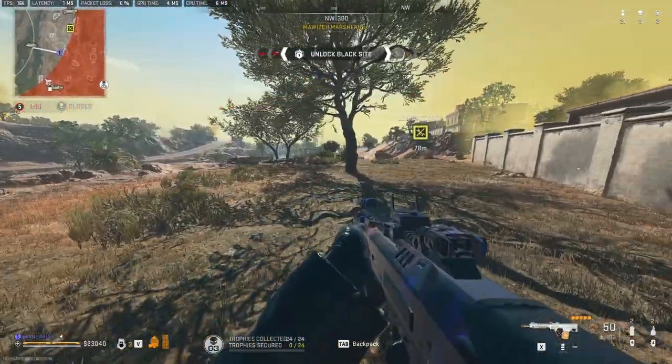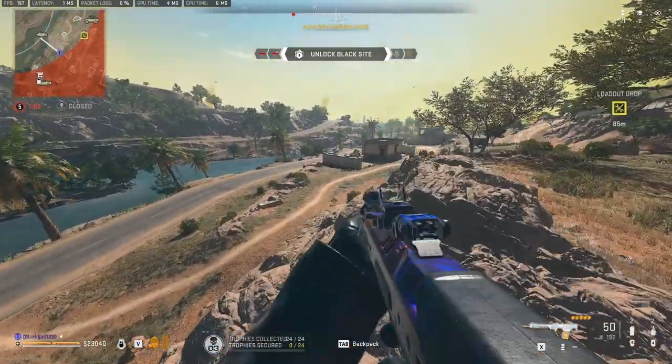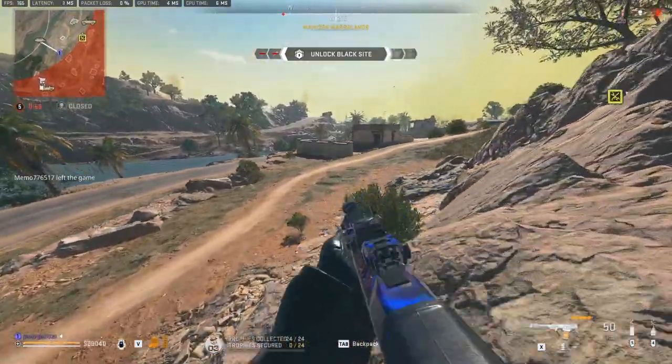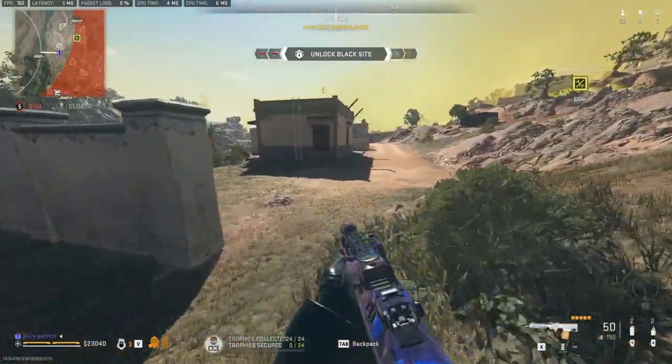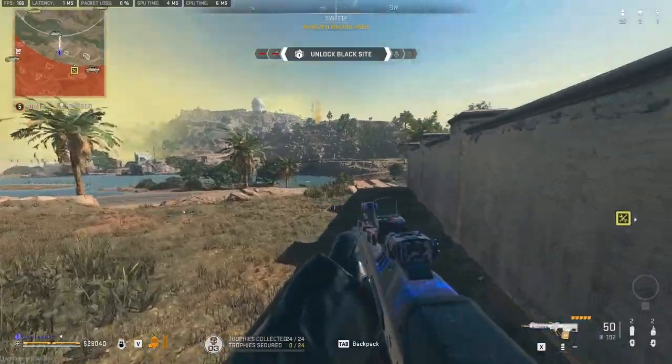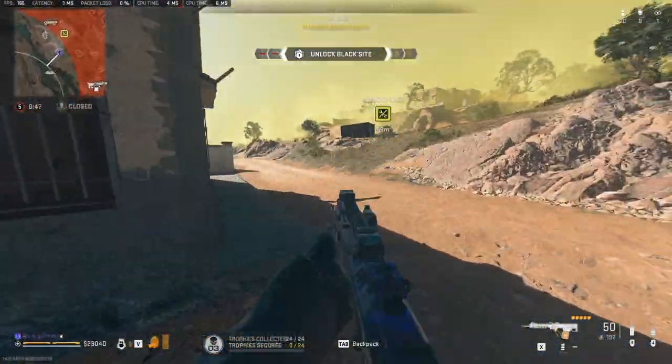This is going to be a bad call, but I have a dual gas mask so I can probably tank the zone a little bit. Push up this way. How many are left? It's 20, 19 more people.